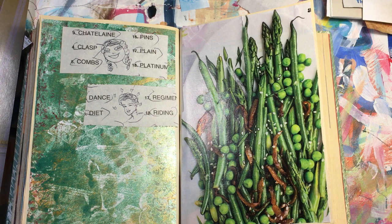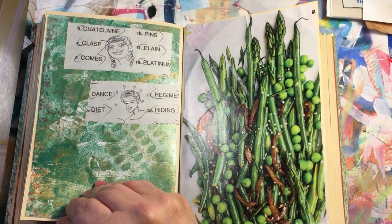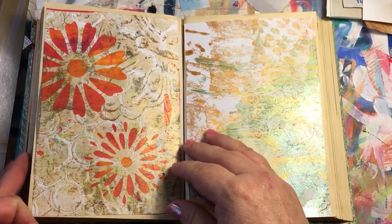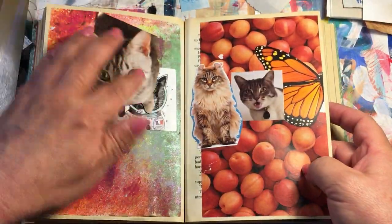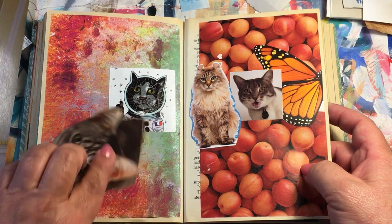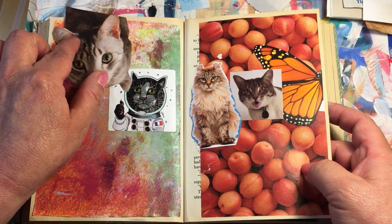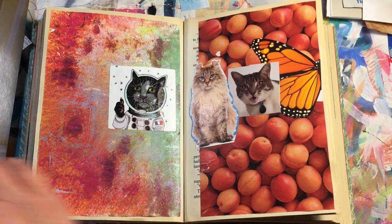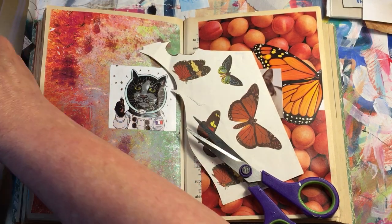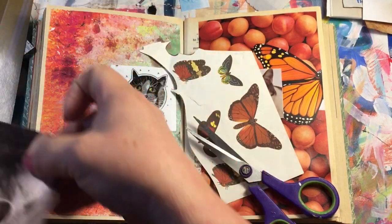Let's see what else — oh, I have another cat here. Got more butterflies and this cat. I was putting the cats over here. I'm gonna put him right there. I have so many papers that I really need to get rid of them, but this is a good way to get rid of them.